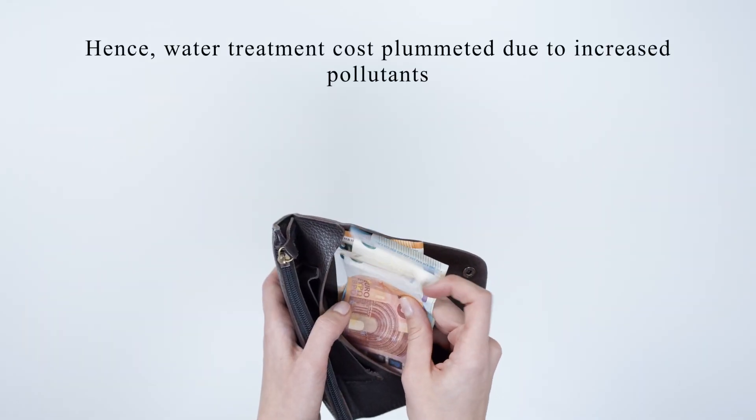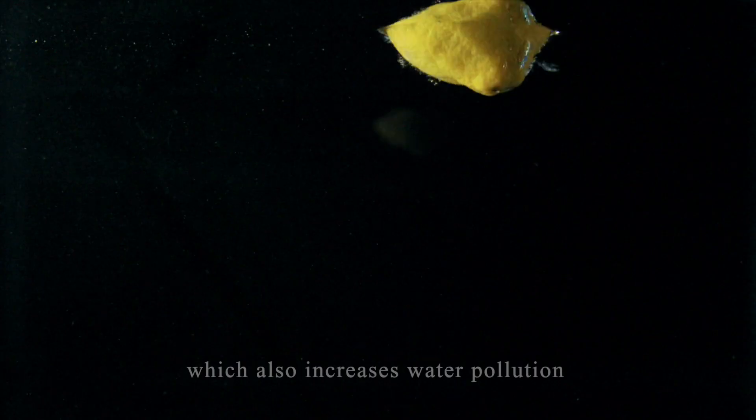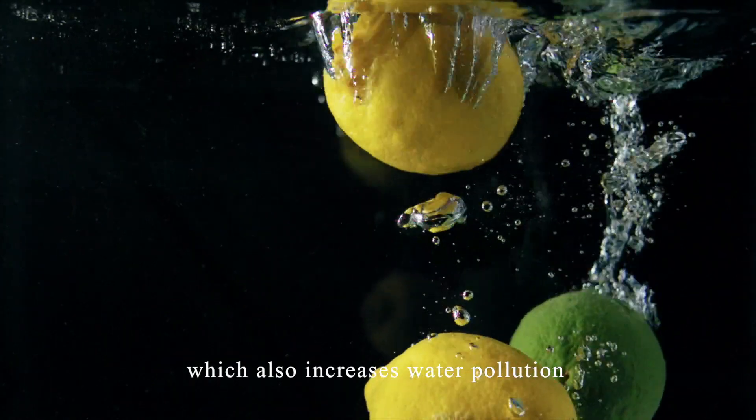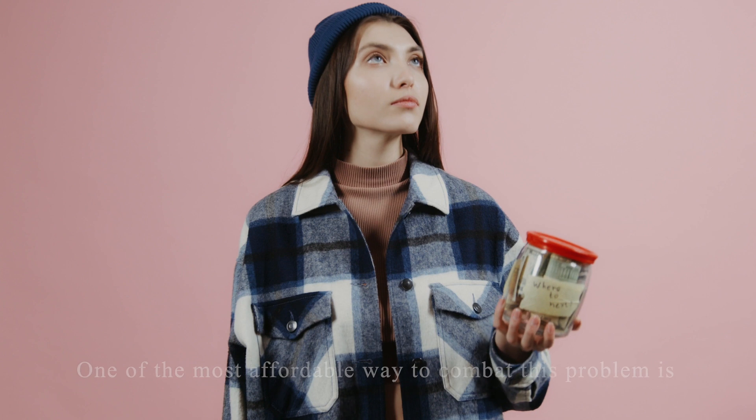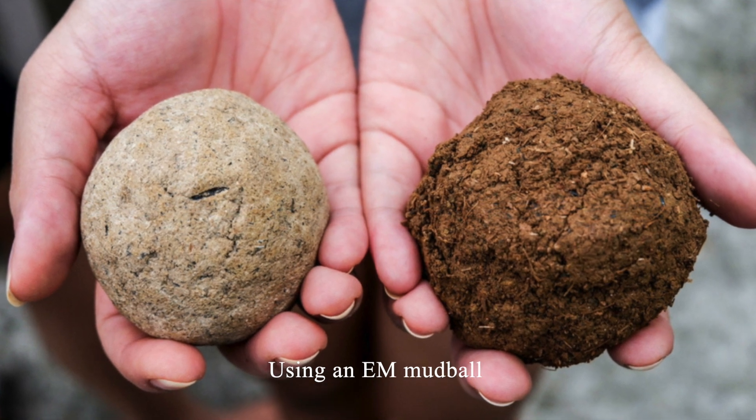Hence, water treatment costs have risen due to increased pollutants, which also increases water pollution. One of the most affordable ways to combat this problem is using an EM Mudball.